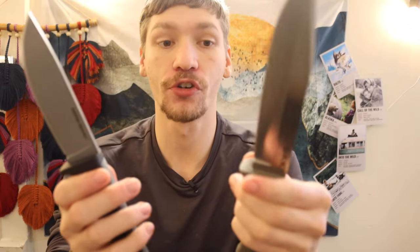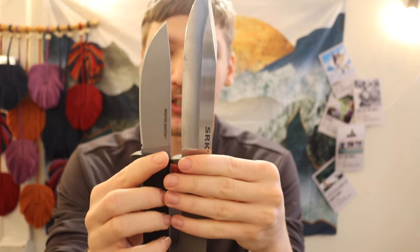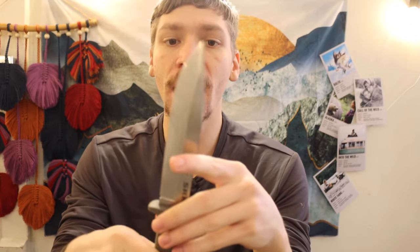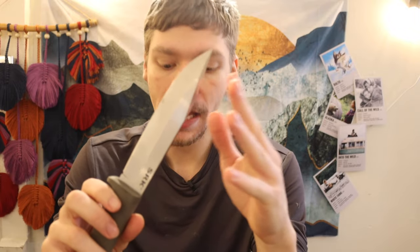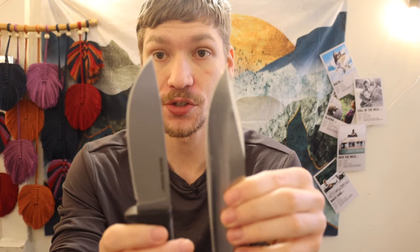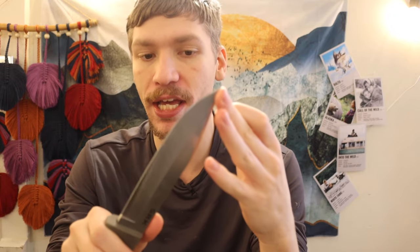Ten dollars cheaper, and for bushcrafting use I think the Master Hunter is actually the better option. I've had multiple SRKs, an SRKC, and now the Master Hunter, so this isn't just opinion — I have field use on these blades. The biggest drawback of the SRKC for bushcrafting specifically is the clip point. I like the clip point on the full-size six-inch SRK, but when you scale it down to about four and a half inches, that clip point gets frustrating. The Master Hunter gets rid of that — it's just a drop point.